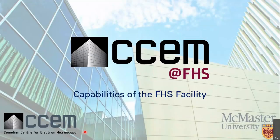Good morning, everyone. Thank you for attending my presentation this morning. Today I'm going to talk about the sample preparation techniques that I use in the FHS facility, the ones that are different from techniques that are already available in the main CCM facility in ABB.